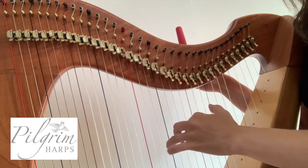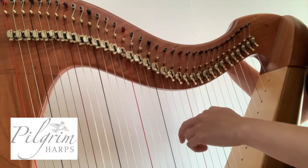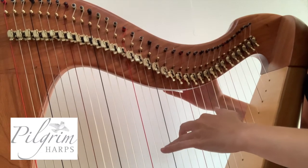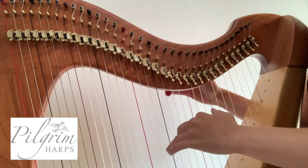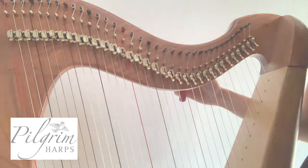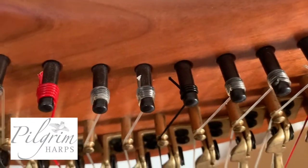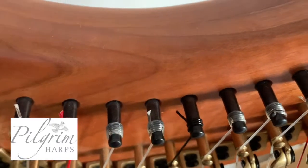When you think you're nearly there, you can start to tune. Use small movements to make sure you don't over-tighten and snap your string. And there you have it — a string that matches all the others. It's nice and neat at the top, with the short end pointing towards the neck.